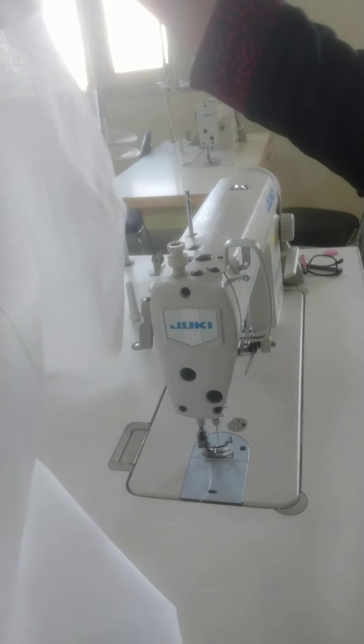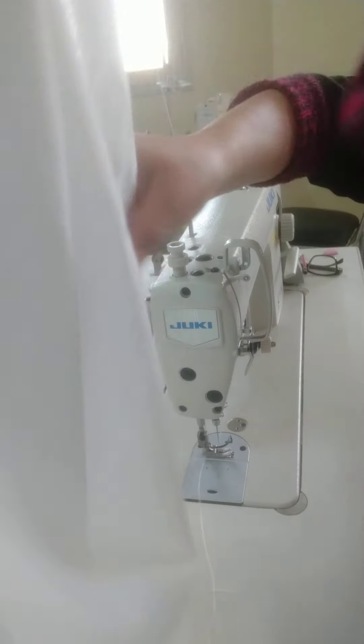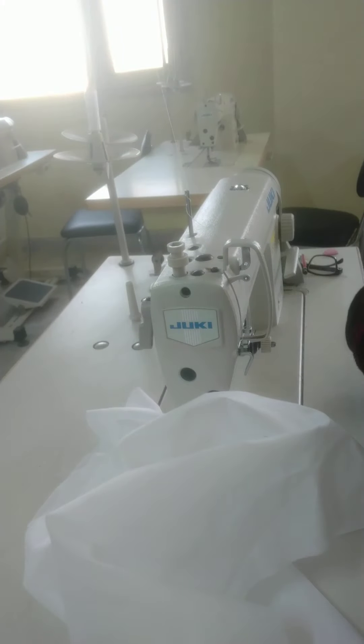Moreover, give the A-line shape. You have to give the A-line shape to the skirt. You have to cut the skirt in an A-line shape. You have to cut the last pieces.